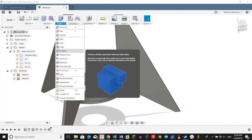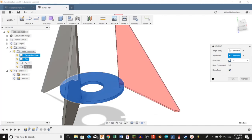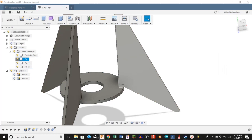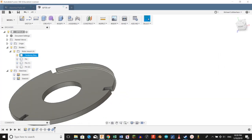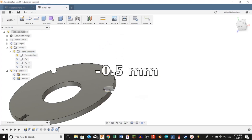We're going to Modify, Combine, and select the center ring as our target body. Make sure our operation is set to cut. For our tool bodies, we're going to select all three of our fins, and make sure that the checkbox labeled Keep Tools is checked, and click OK. We're going to hide all the fins, select this interface, and press-pull it negative 0.5 millimeters — and we're going to do that for each one.